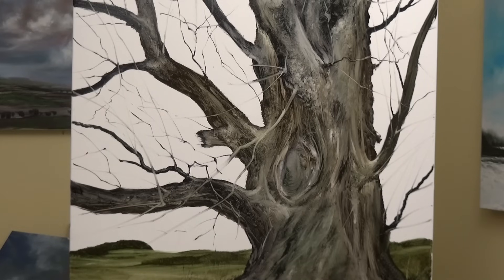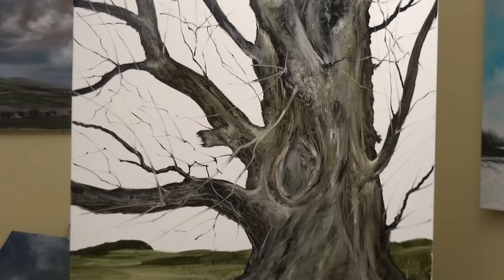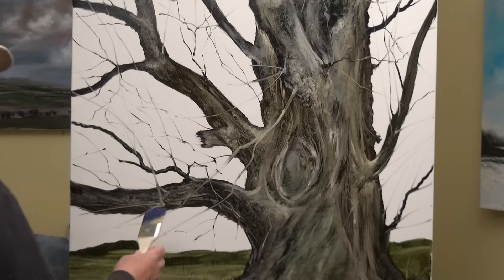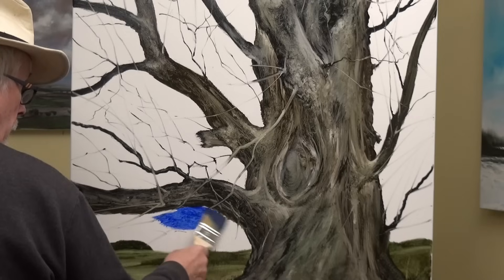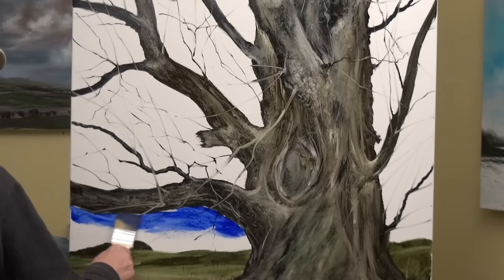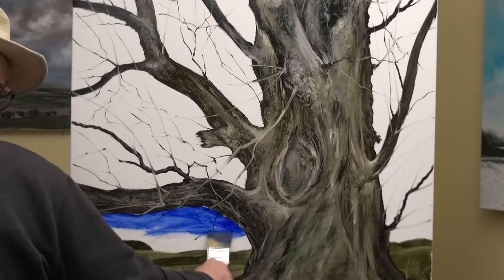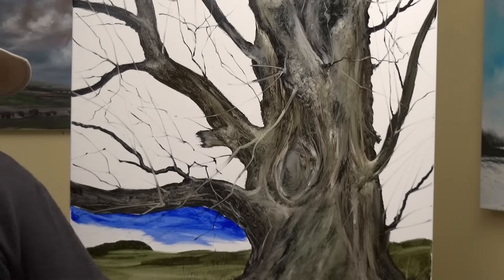Now, glazing. Lots of questions about glazing — what is it? Well, it's working on a dry painting basically, and glazing doesn't mean the paint has to have a lot of oil in it. I can add it with oil, which gives more flexibility, or pretty well straight from the tube.